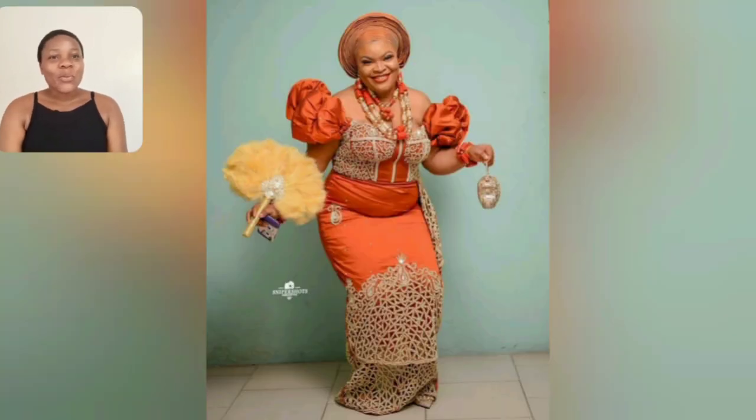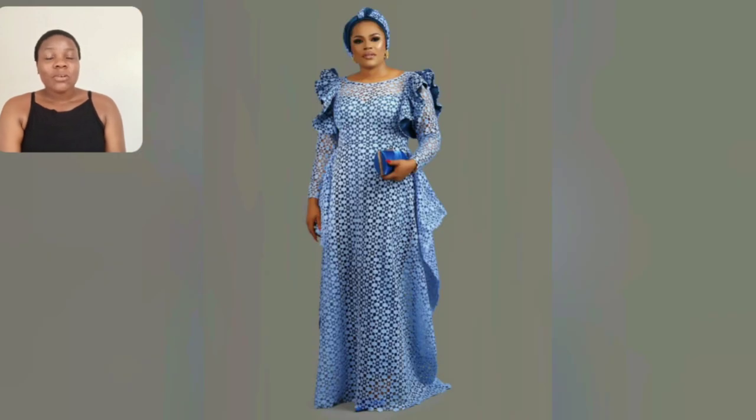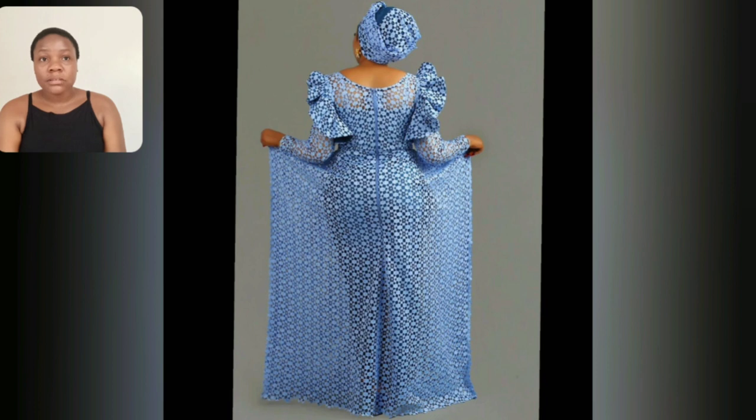Ladies and queens, look at this particular one — this big lace style for wedding, for bridal occasion. I love the sleeve, the details on the shoulder, the shoulder pads — everything about this lace is very mature. Trust me, look at the back, it's very very classy for mature ladies that love rocking lace gun styles.